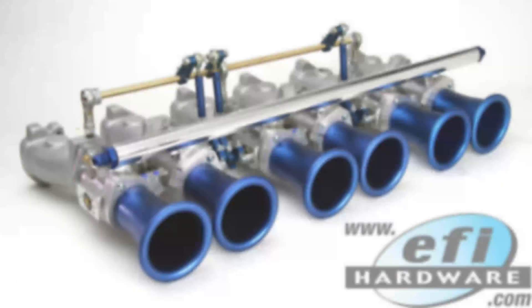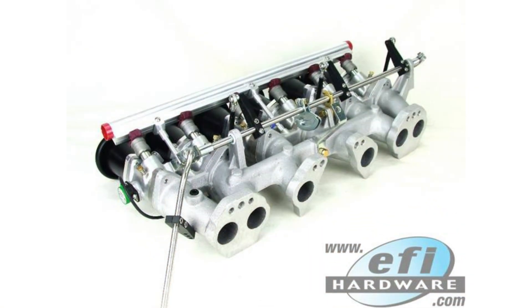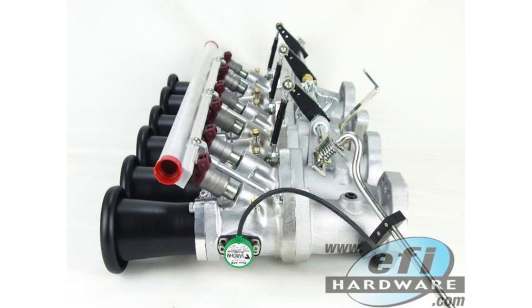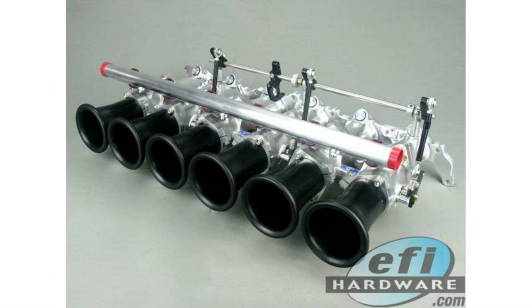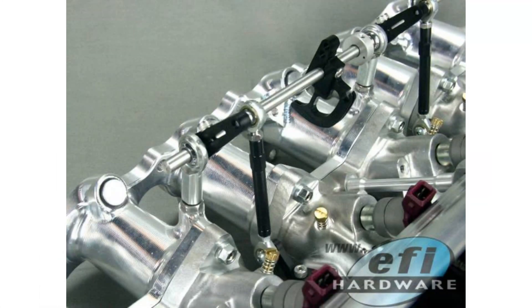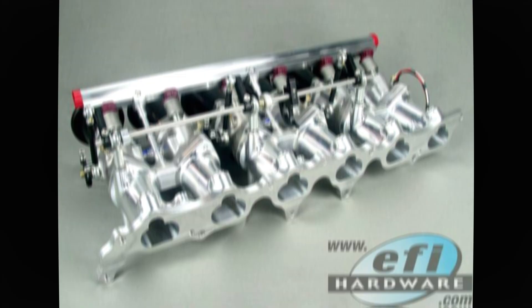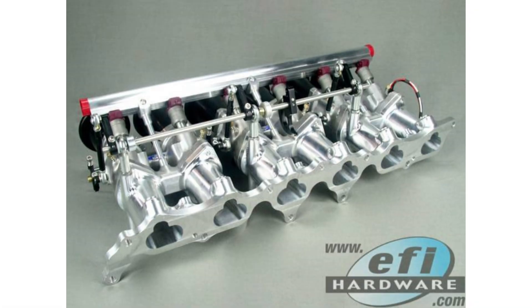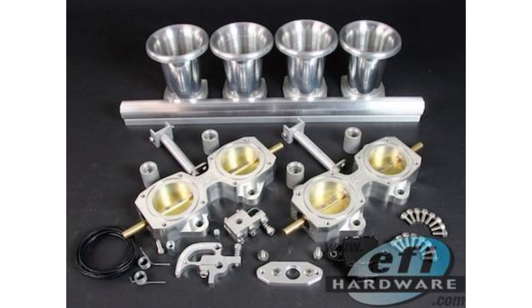Something super important for drivability is throttle plate synchronization. The way air flows through a throttle body isn't perfectly linear. At small throttle openings, even tiny differences in how far the throttle plates are open can lead to big differences in airflow between cylinders — one cylinder sucking in a ton of air while another barely gets a sip, causing serious imbalance. A carb balancer lets you measure airflow at each cylinder and fine-tune the throttle plates until they're all pulling their weight.